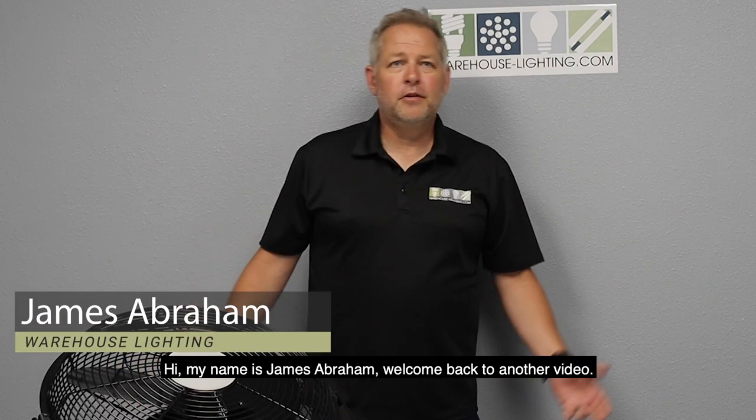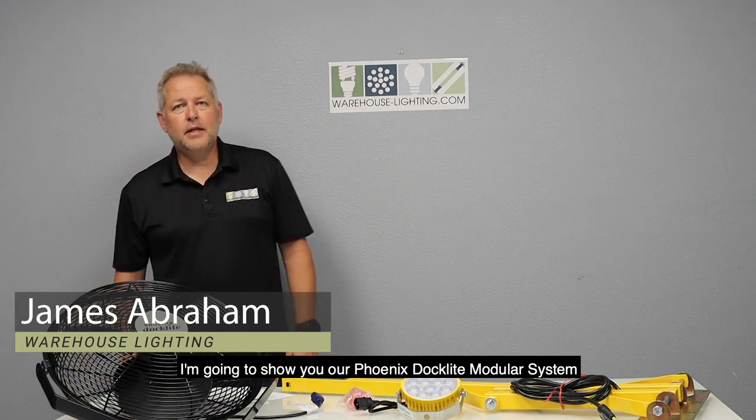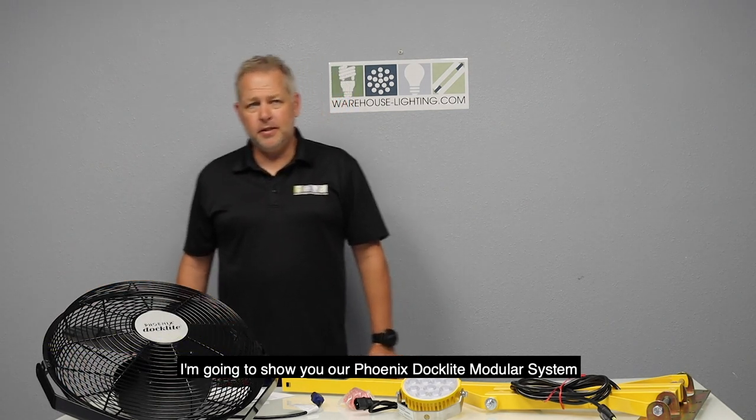Hi, my name is James Abraham. Welcome back to another video. I'm going to show you our Phoenix Docklight Modular System.